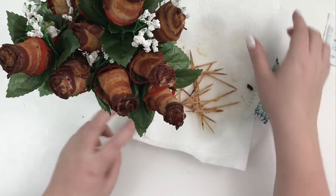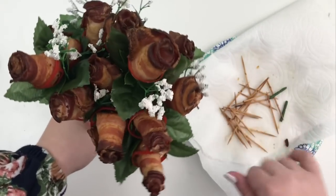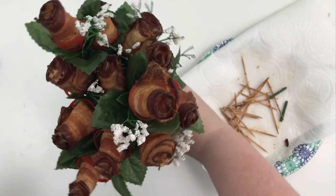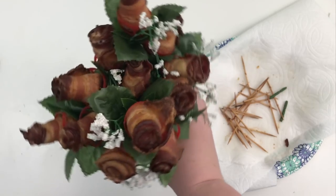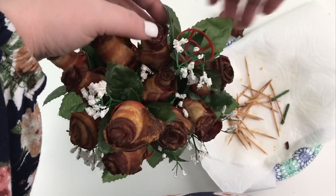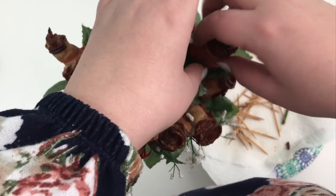There we go — bacon roses. That is so cute, you guys. Y'all may not have even been able to see that very well — that's kind of the top. I'll be sure to take a picture of the sides. I don't want to turn it sideways because then all the bacon might fall out. But y'all, that is so cute. What a creative twist on the floral gift for a four-year anniversary.